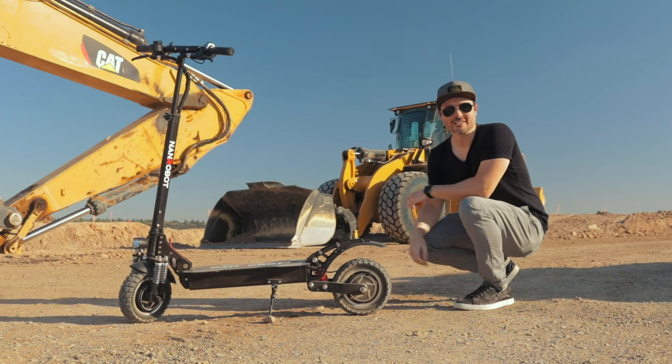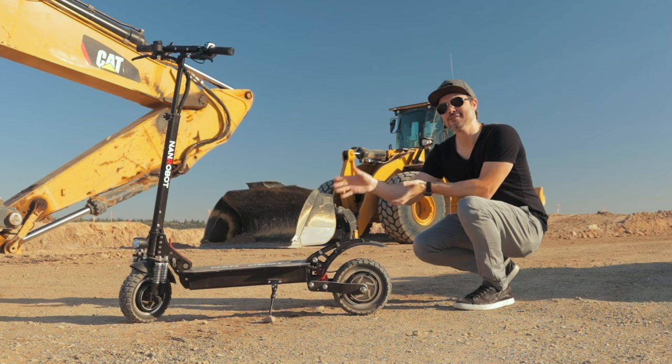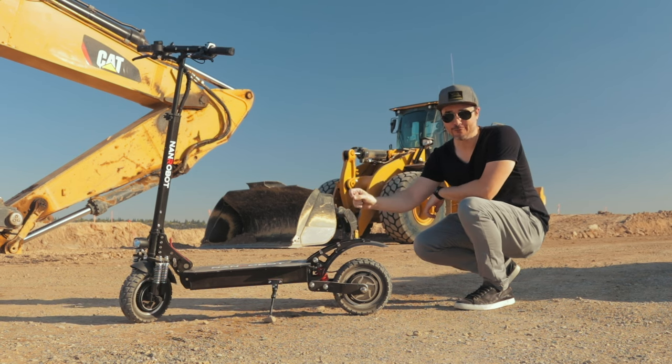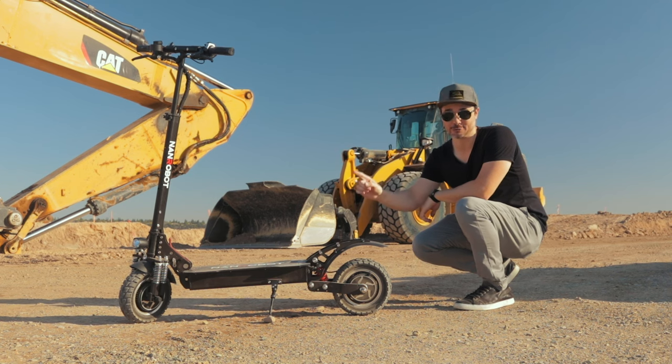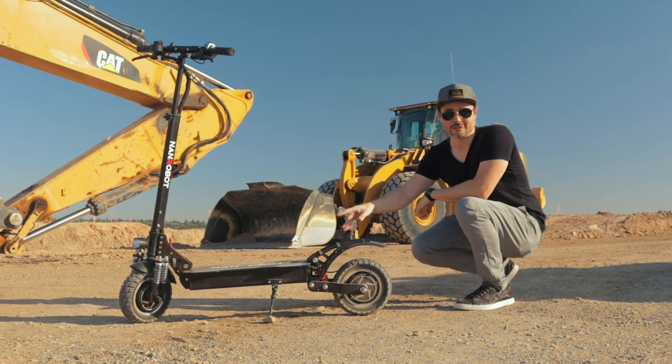What is up awesome peeps? Brent McCluskey here with Electrified Reviews and today we are reviewing the Nanrobot D4 Plus Folding Electric Scooter. This thing is fast, this thing is powerful, it's heavy, it's got full suspension and it's honestly just a lot of fun to ride. Also, we are going to be announcing the giveaway results with the Lumos helmet somewhere in this video, so stick around for that.